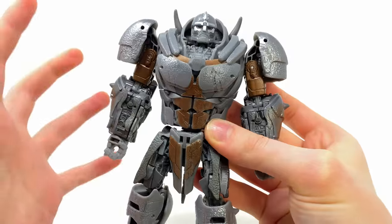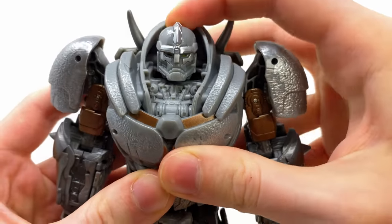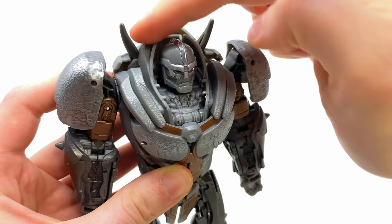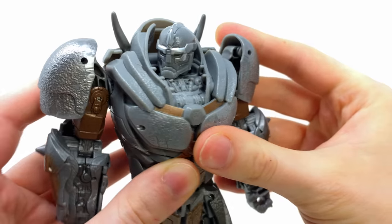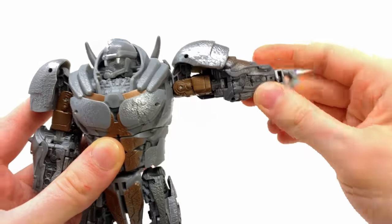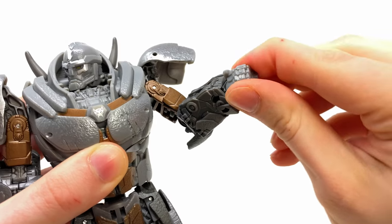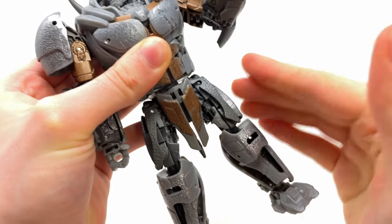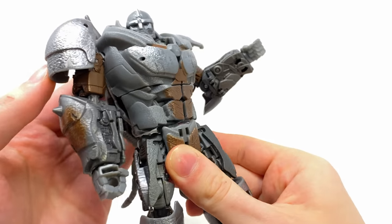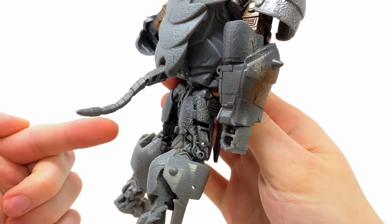Despite this guy appearing a little clunky in terms of his design, he is pretty decently articulated. The head is on a ball joint — it will look down and upwards. It's a little limited due to this massive neck brace, but it will go left to right. The shoulders can rotate the full 360 and the pads themselves will also hinge out of the way, so you can get a pretty good kick going out to the side. We also get a bicep rotation, single jointed elbows, as well as a wrist joint, and he has a fully uncompromised waist joint despite his broad upper torso. He does have the rhinoceros tail dangling out of his back.